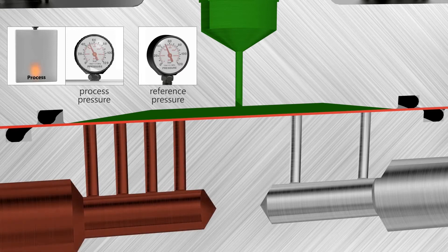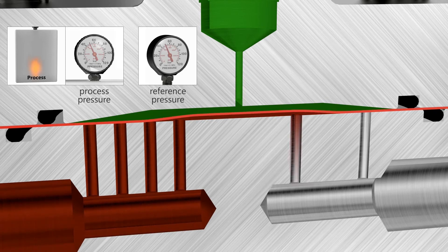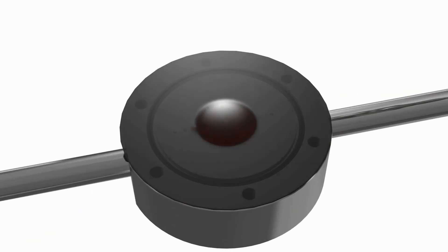The diaphragm seals the orifices and will only move when the upstream process pressure exceeds the reference pressure. The diaphragm will move without friction due to the force imbalance. When the flow is small, only a small part of one orifice will be used to release the pressure. When there's a rapid increase in pressure, the diaphragm will be pushed upwards fully, enabling the unit to release a large amount of flow while maintaining the constant upstream pressure.